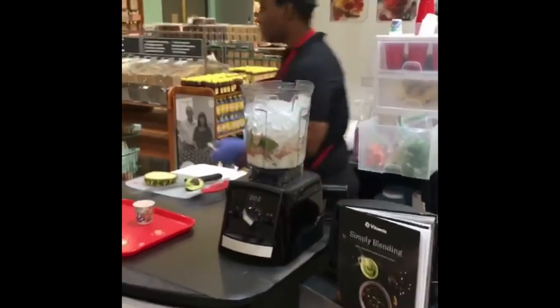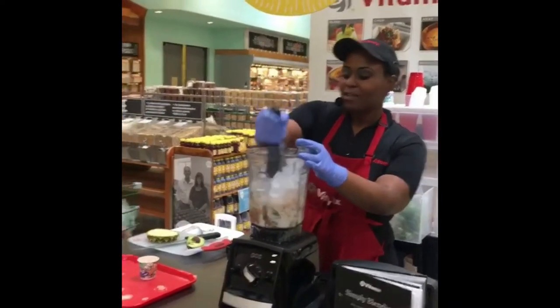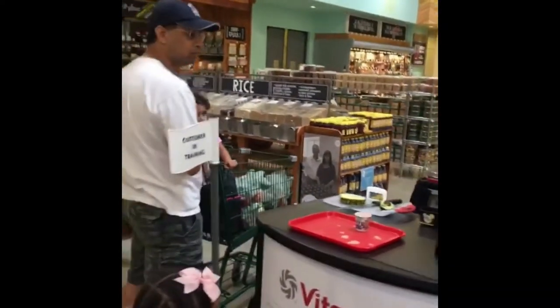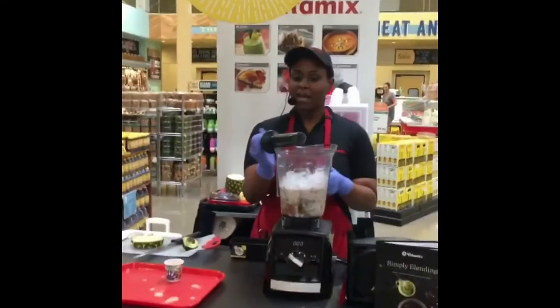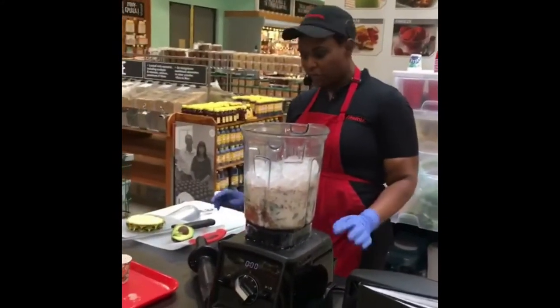And so because most ice creams have just ungodly, unnatural things in them. So if you filled any other blender with this much ice, you would literally kill your blender. The Vitamix can stand up to that.